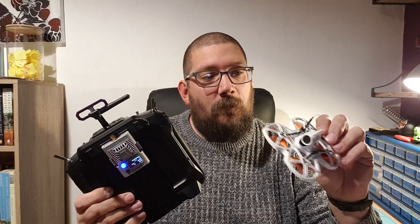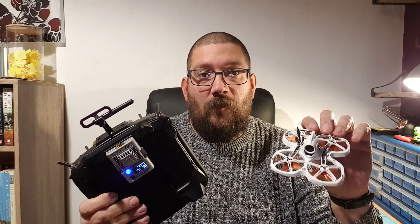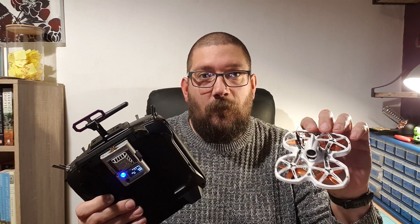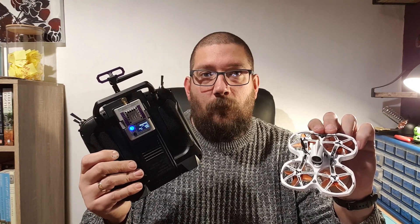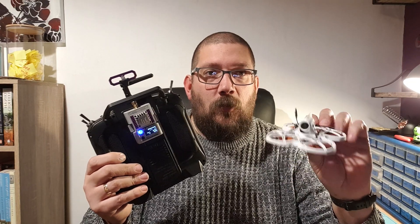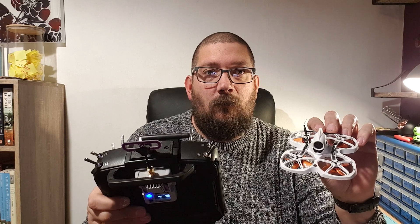So you don't need to reflash. This receiver here is at version 2.0 — last time I flashed it was a while ago, so it's definitely not on 2.1 — whereas this module is on 2.1. What I'll do now is go to the bench, plug this in, and see if it binds.